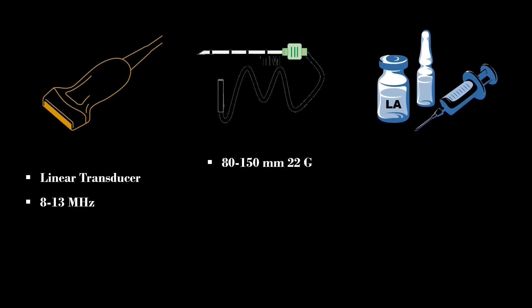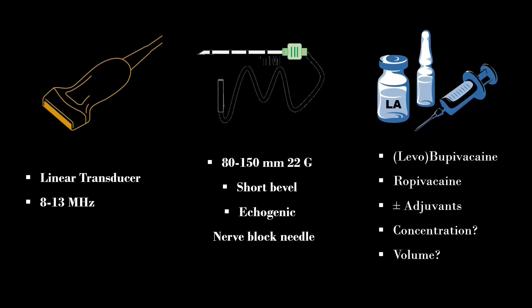An 80 to 150 millimeter, 22-gauge short-bevel echogenic nerve block needle is used to perform this block. Alternatively, a 22 to 23 gauge spinal needle can be considered. The DSB requires 20 to 30 mls of local anesthetic to adequately cover the pain-generating components of total knee replacement surgery. I personally prefer 0.1 to 0.2 percent ropivacaine or 0.1 to 0.5 percent levobupivacaine, along with 4 to 8 milligrams of dexamethasone as an adjuvant to improve the quality and duration of analgesia.